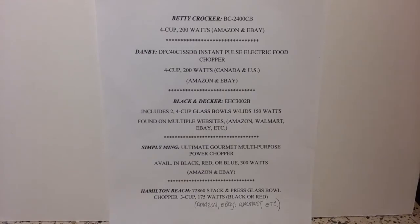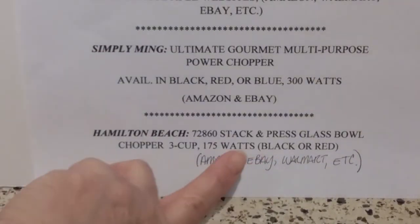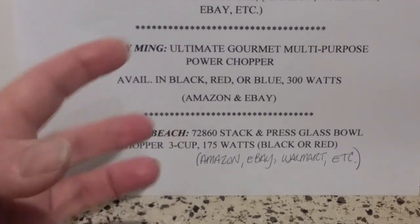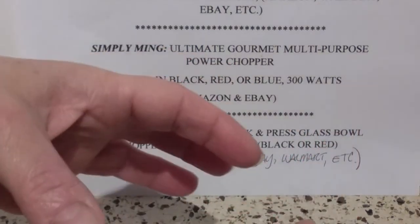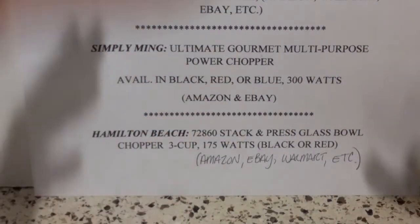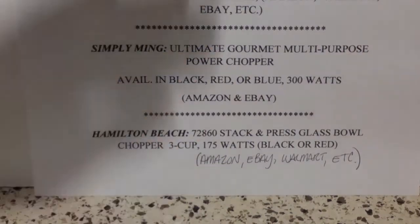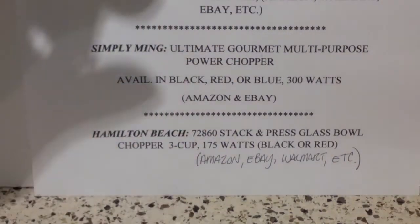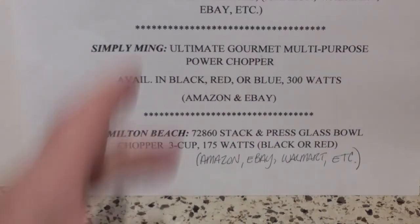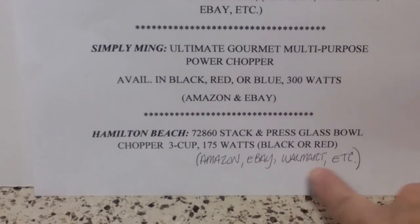The last one is the Hamilton Beach, which is very popular. It's a little smaller — a three cup bowl with 175 Watts, comes in black or red. This one is popular with people who have arthritis or other dexterity issues because there's no twisting or turning to assemble anything. Everything stacks straight up and down — you just place the bowl down, place the blade inside, and when you put the lid on, you lean with a little bit of pressure and it starts the motor. Everything lifts straight off. Really good for people with dexterity issues. That one is also available on multiple websites.